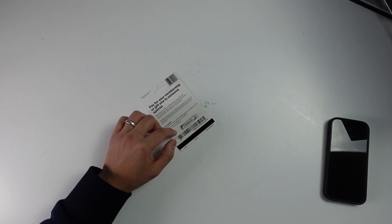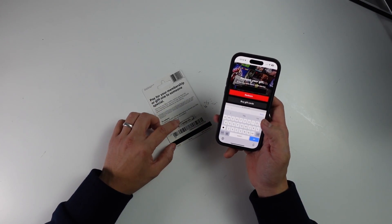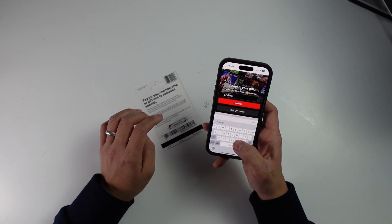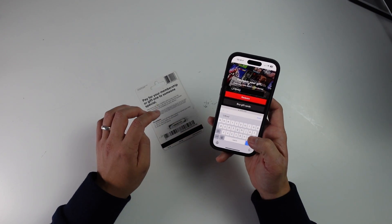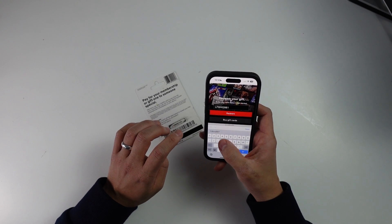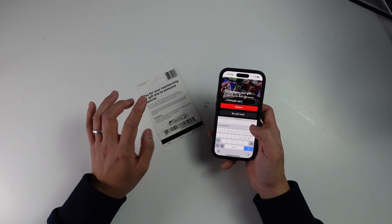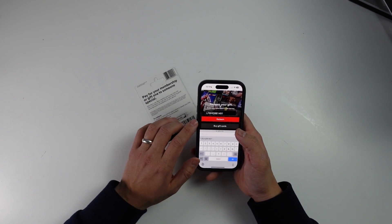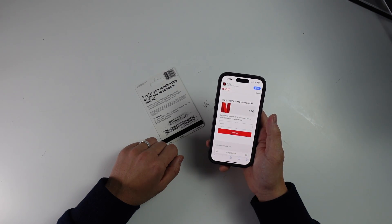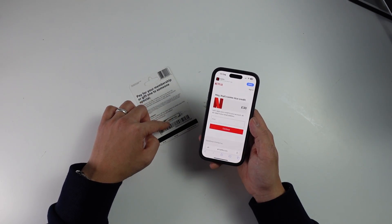Once we have our code revealed, we go back into the website and enter our code — so LF6MG... I've entered the code written on the back of the gift card, which is unique to this particular purchase. Now I'm going to press the redeem button. We can now see the credit amount that this gift card has associated with that particular code on the back.